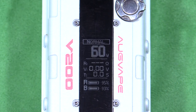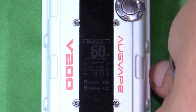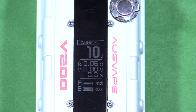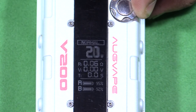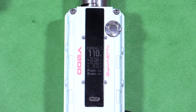This mod claims it can fire down to 0.05 ohms. I'm screwing on a 0.06 build on the Phobia RDA. It asks you for new resistance or old resistance — we'll pick new and toggle up. It's reading at 0.06. It starts off at 10 watts every time, so I have to scroll all the way back up, which takes quite a while. Just to confirm it can fire at 0.06 ohms.